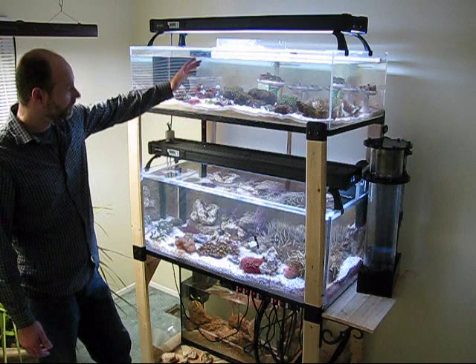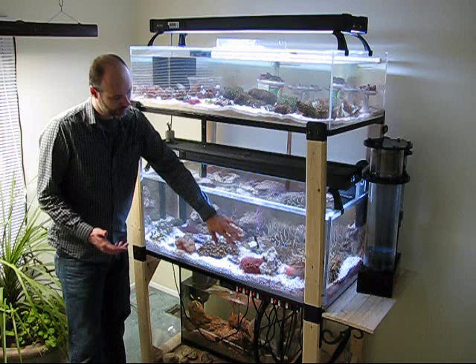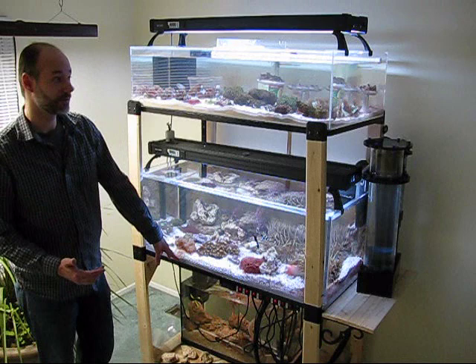First, obviously, it's two tiers — two tiers for one reason and one reason only, and that's to save space. They're both two foot by four foot tanks at sixteen square feet of bottom space: eighty-seven gallons, sixty gallons on top, and a thirty-seven gallon refugium down on the bottom.